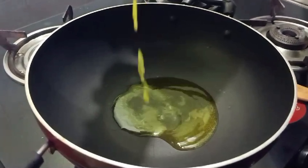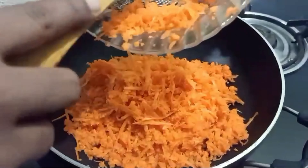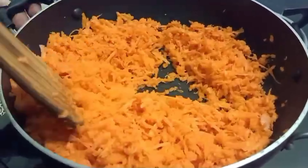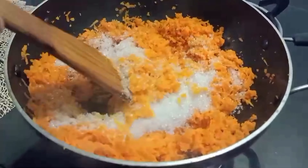Add 3 tbsp of the carrot. Add the carrot. I am going to add 2 pieces of carrot.